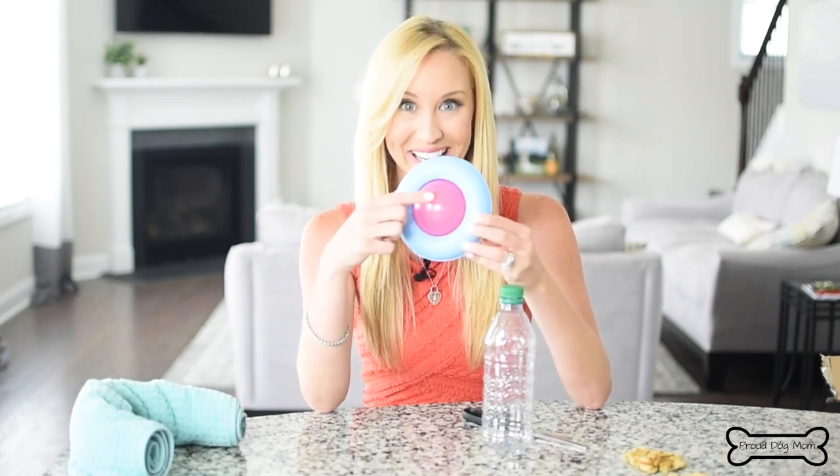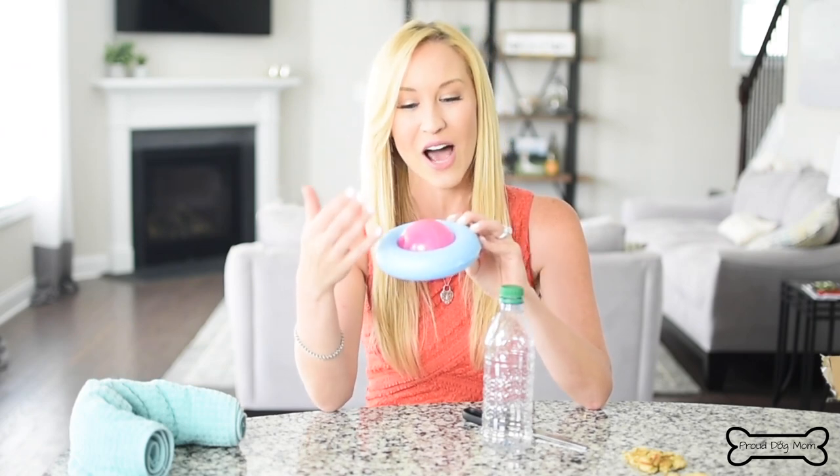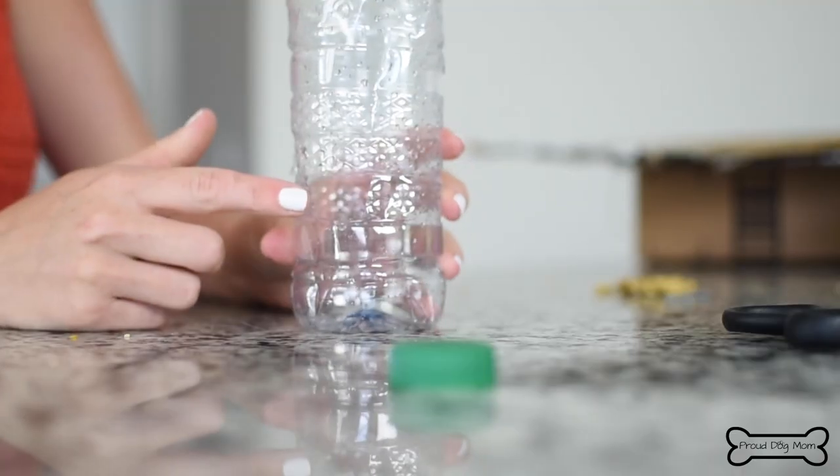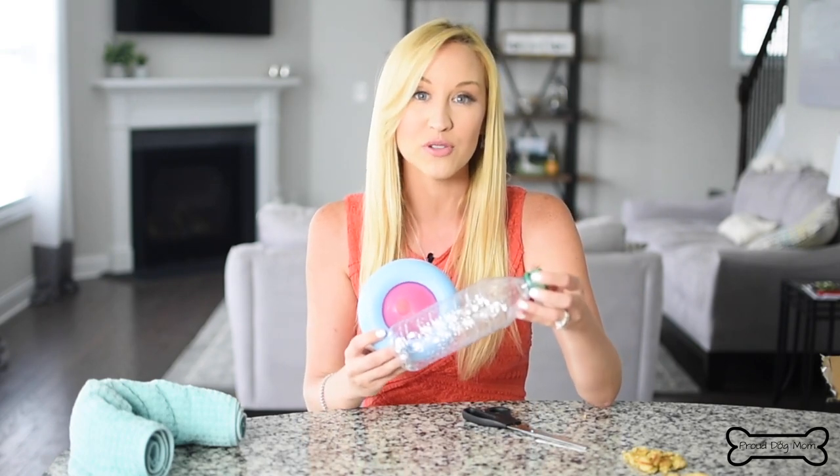This next toy is a spin-off on one of my favorite store-bought toys, the Kong Gyro. It has a spinning center and a hole in it — you drop treats inside, put it on the ground, and your dog has to spin it around with his paw and snout to get the treats. You can make a similar version using a water bottle. I do want to say that this toy is better suited for small and medium dogs and light players. If you have a large dog, or even a smaller dog who tends to be a bit destructive with toys, you'll want to go with a harder, more durable store-bought toy.